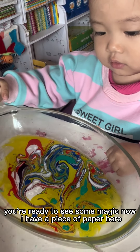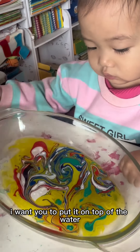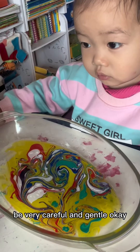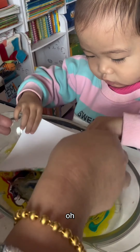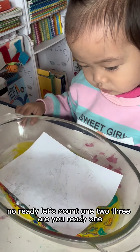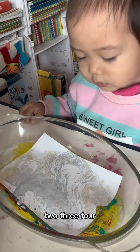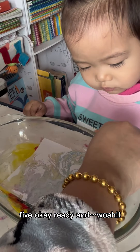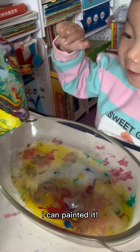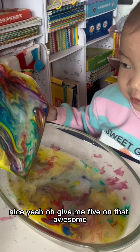Okay, you're ready to see some magic. Now I have a piece of paper here. I want you to put it on top of the water — can you do that? Be careful, be very careful and gentle. Ready? Let's count — one, two, three. Are you ready? One, two, three, four, five. Okay, ready — and wow!